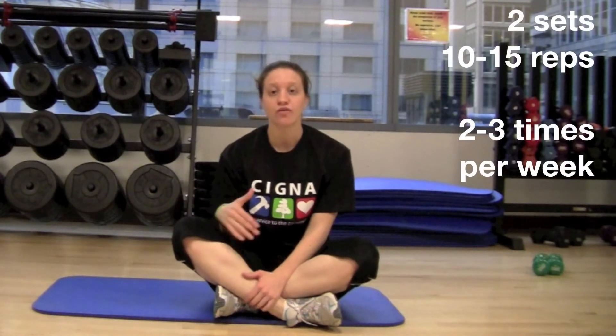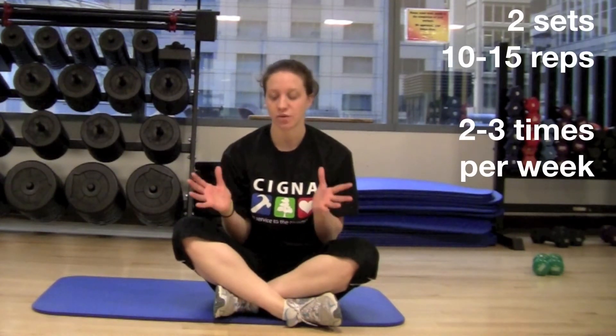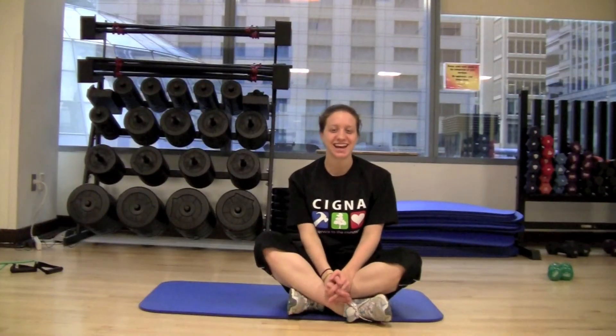For the core exercises that I just reviewed with you, you want to try to incorporate them into your workout routine about two to three times a week. For repetitions, you want to start with about 10 to 15 repetitions for about two sets of each exercise. Before beginning any exercise program, be sure to consult your physician.